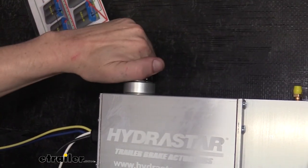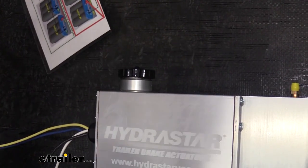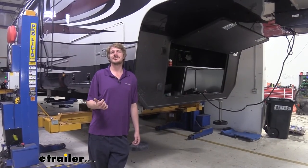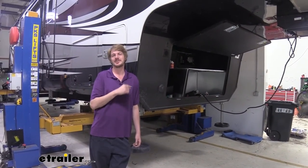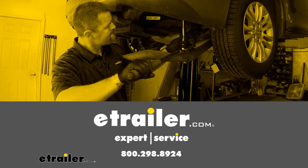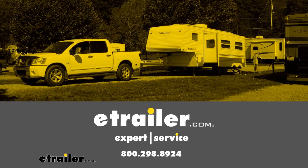Once you're all done, reinstall your cap and you're ready to hook up to your truck and hit the road. That completes our installation of Hydrostar's tandem axle line kit on our 2021 Vanley Beacon. We'll see you next time.